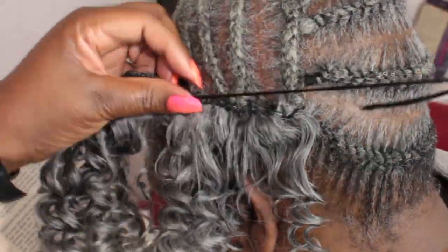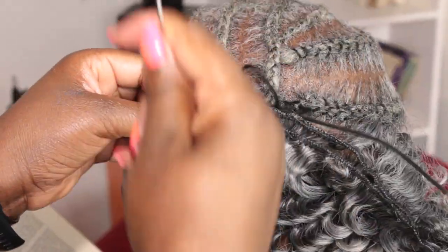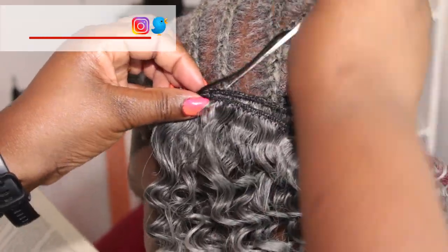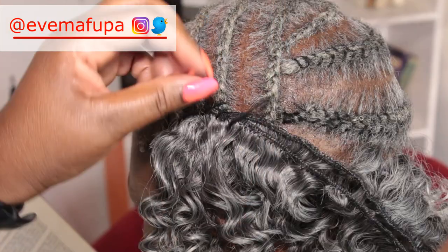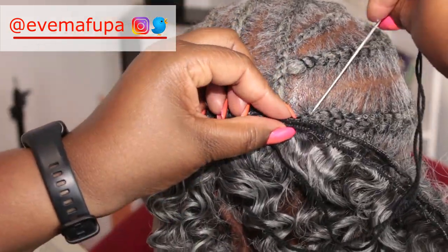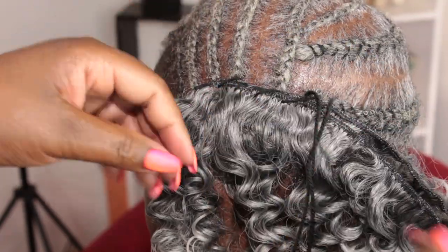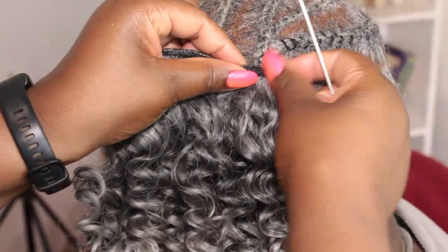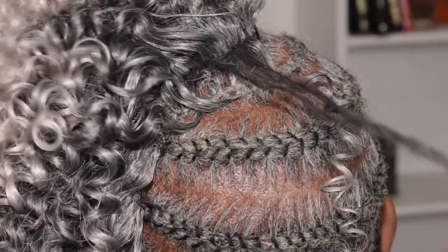If you don't know how to do cornrows, you can do needle and thread cornrows right around your head and sew in on top of those. Needle and thread cornrows can be used as a base for a lot of hairstyles — you can do a sew-in, you can do crochet, you can do a lot of hairstyles using needle and thread cornrows as your base.